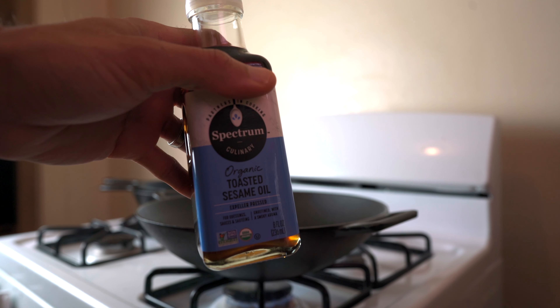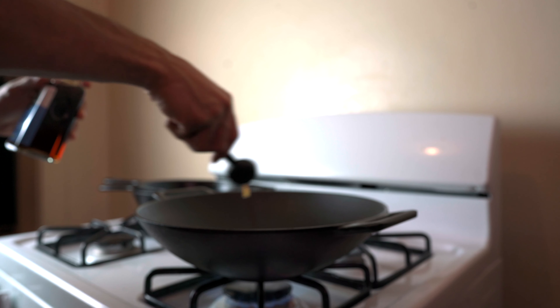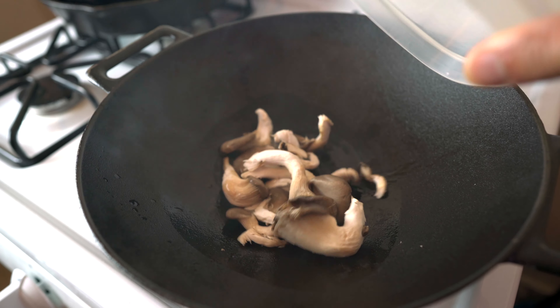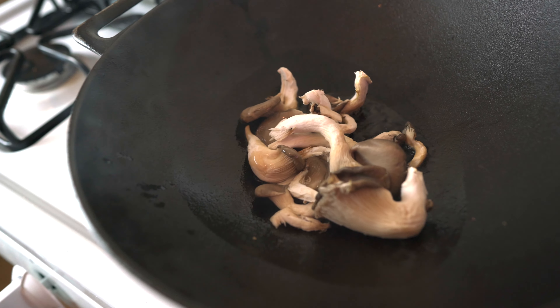Heat up your cast iron to a medium-high heat. Add one tablespoon of toasted sesame seed oil. Toss in your oyster mushrooms. Let them cook for about 3 to 4 minutes. Then, once they get a brown coating, remove them from the wok.